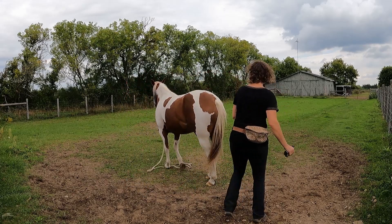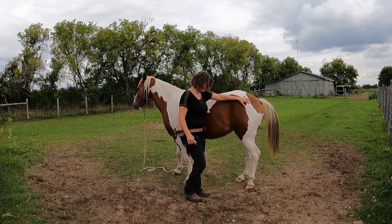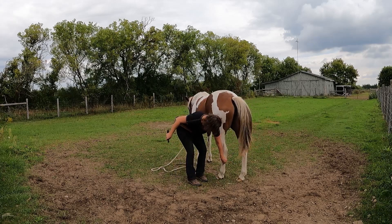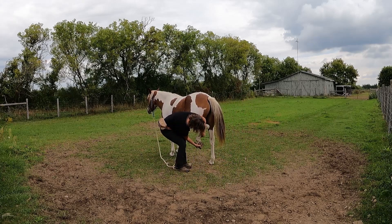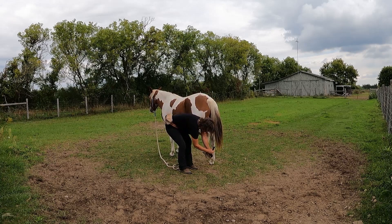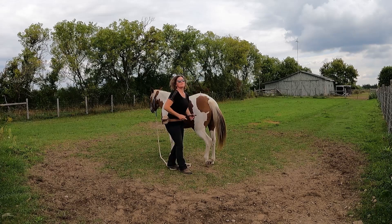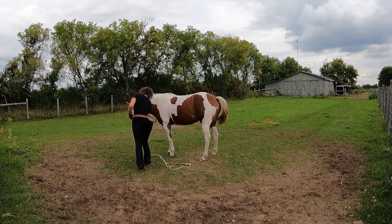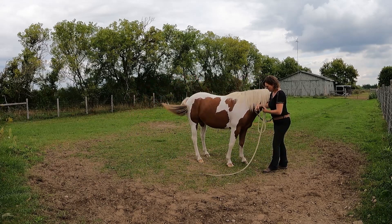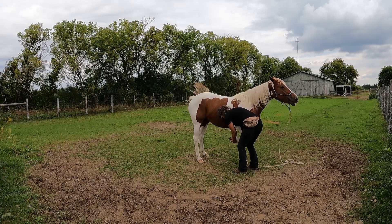Whoa. Whoa. Whoa. Good girl. This was her difficult foot, so I am affirming her quickly and getting her off the hook quickly.